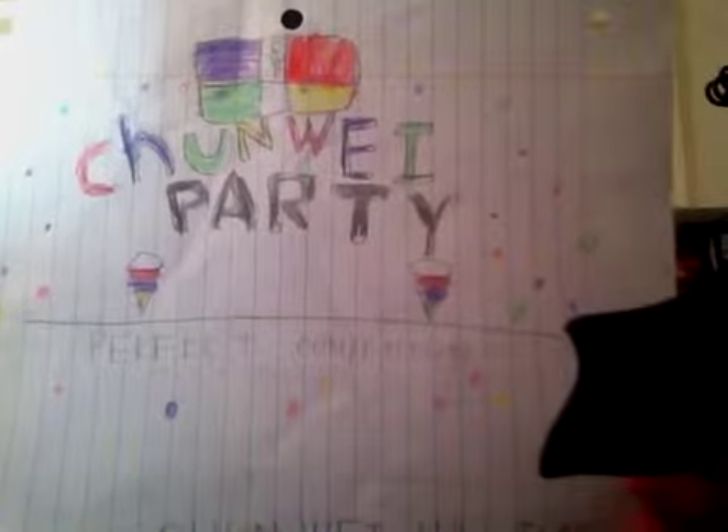Hey everybody, welcome to the first episode of channel reviewing. As you can see, this is the second version of my channel. We got better backgrounds and everything, and I'm sure my version will just be improved and improved going forward.